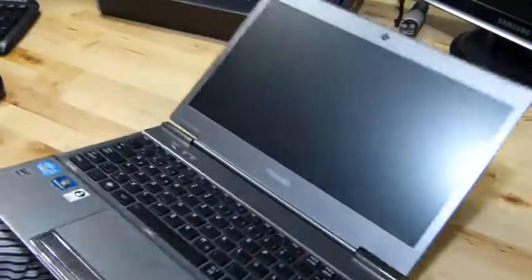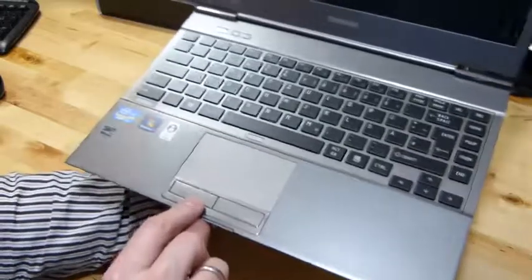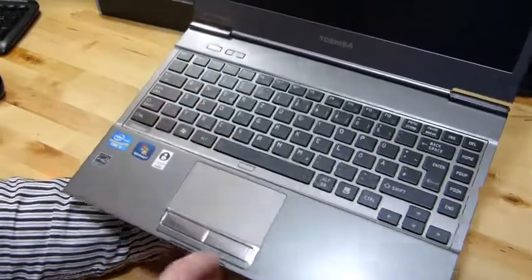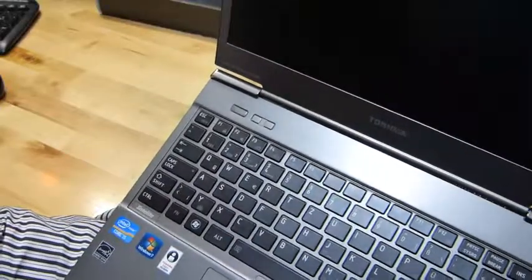Another great advantage of this one is the matte display. It's also got a backlit keyboard, a separate mouse pad pointer with an indicator button, and lights are down here. There's also a separate button for the Toshiba power saving mode and for screen switching as well. It looks really nice.